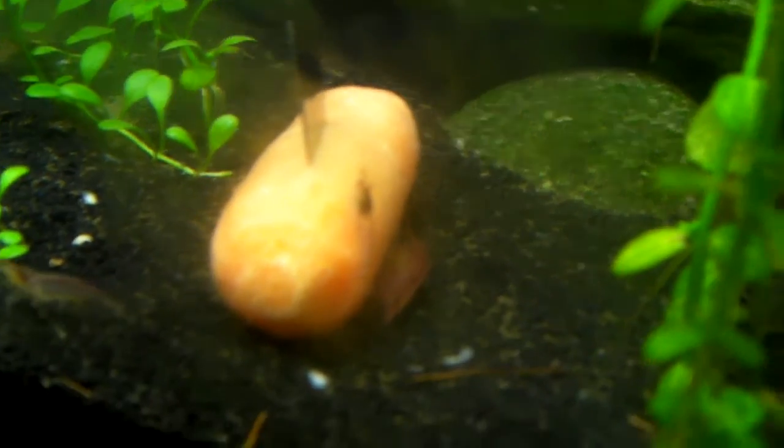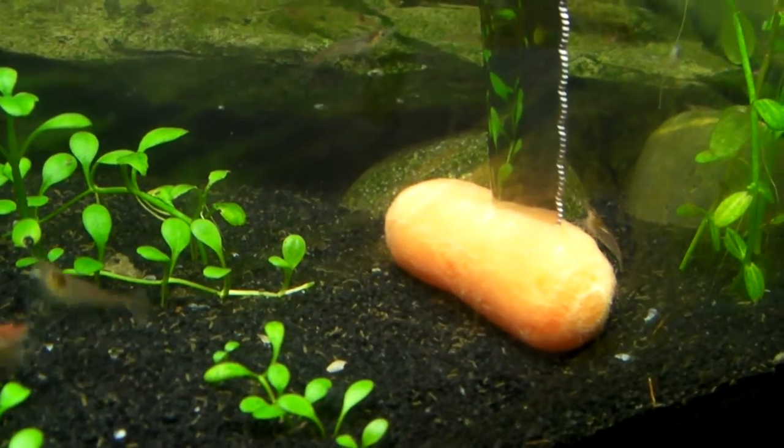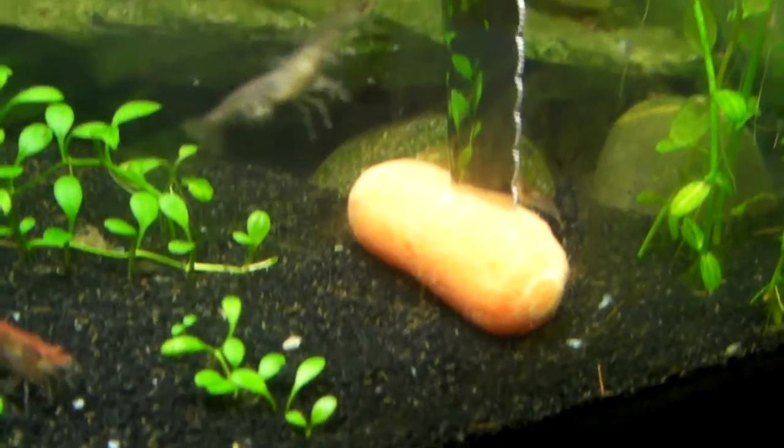Yeah, blanched carrots. All you do, take a carrot, throw it in a little pot of water, boil it for about 10 minutes or so, just till it's like overly soft.